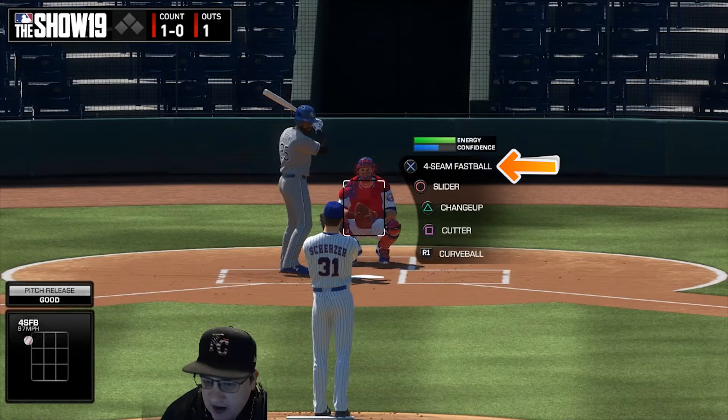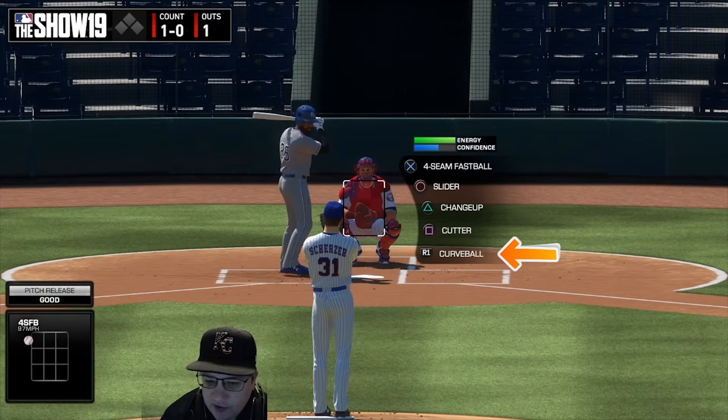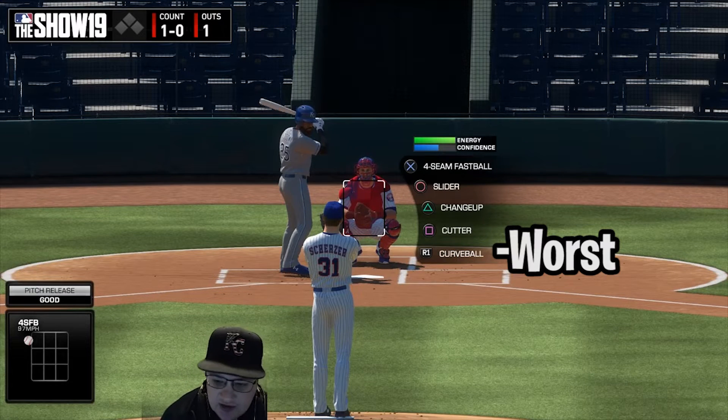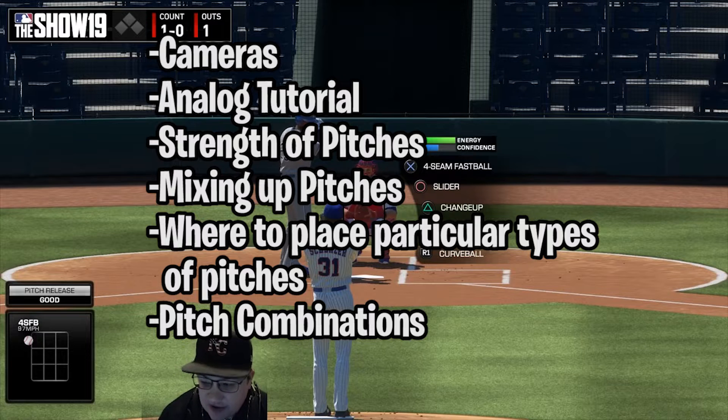We're going to talk about strength of pitches. You can see the four-seam fastball, slider, changeup, cutter, and curveball — those are in order of Max Scherzer's pitching ability. His best pitch is his four-seam fastball and his worst is his curveball. Past about three pitches, you're going to want to use the top pitches more than the lower ones.